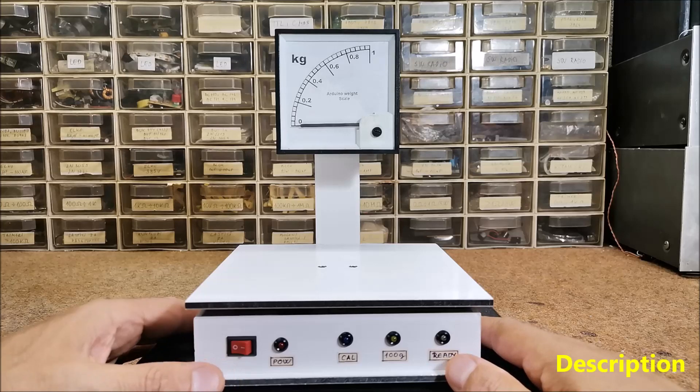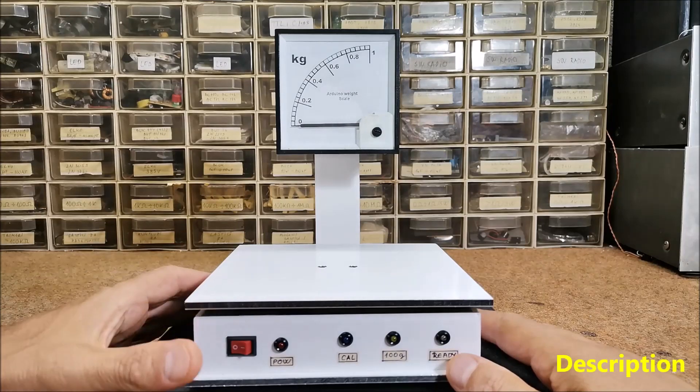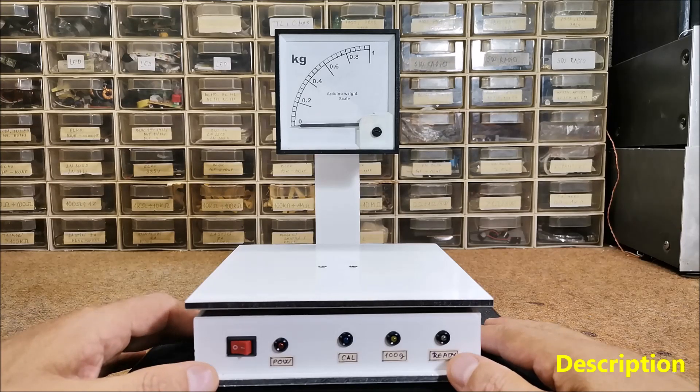Hello, this time I will show you how to make a weighing machine where the result is displayed on the galvanometer. Instead of a galvanometer we can use a 5 volt voltmeter, but in that case the 10-kilohm trimmer potentiometer should be removed.